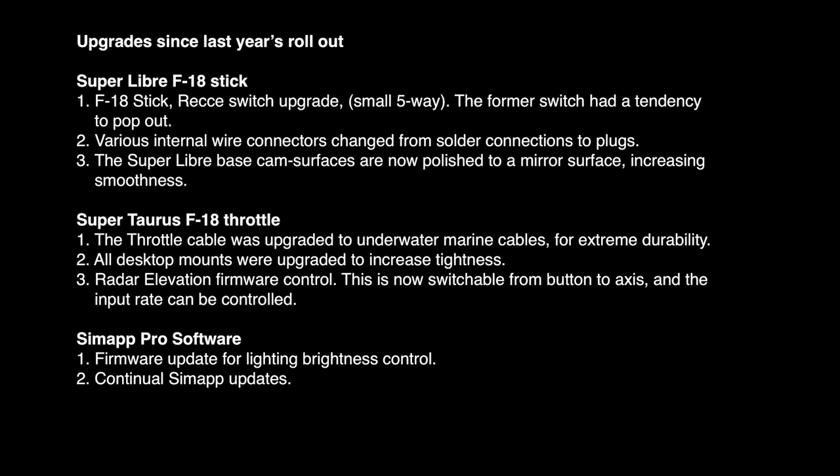Here is the list of upgrades since last year's rollout: The F-18 stick rec-a-switch — that small five-way — had a tendency to pop out and has been replaced. Various internal wire connectors were changed from solder connections to plugs. The Super Libra base cam surfaces are now polished to a mirror surface, increasing smoothness. The throttle cable was upgraded to underwater marine cables for extreme durability. All desktop mounts were upgraded to increase tightness. The radar elevation firmware control — the up-and-down slider on the right throttle — is now switchable from button to axis and the input rate can be controlled. Also included: CIMAC Pro software firmware update for lighting brightness control and continual CIMAC updates.